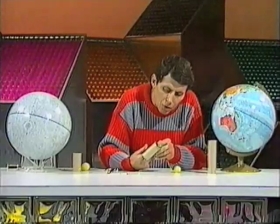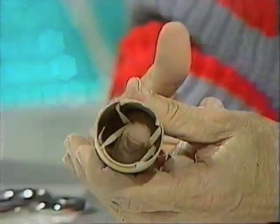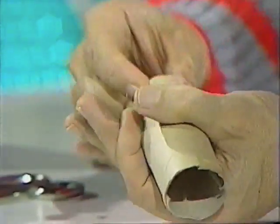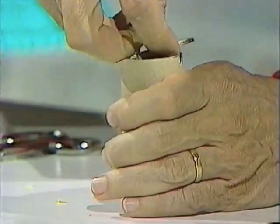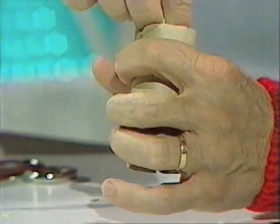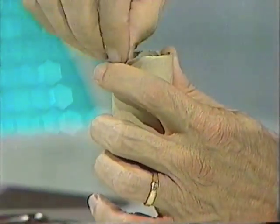Now push your fingers through from the base of the cannon — you'll see now why it's the same length as your longest finger. Hook the rubber bands between two fingers and pull them through to the other end. Here's the trickiest part: take that dead match and push it through between the rubber band, letting it sit in the little V-shaped slots.